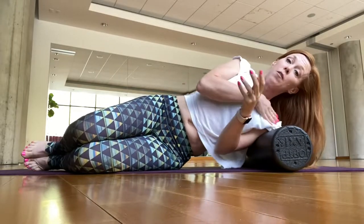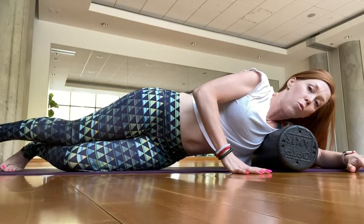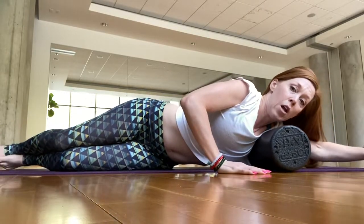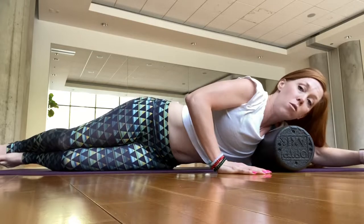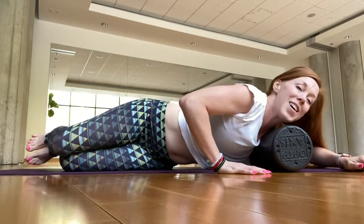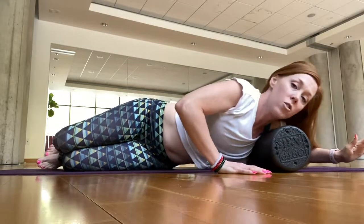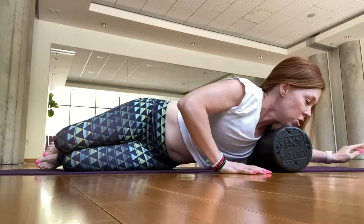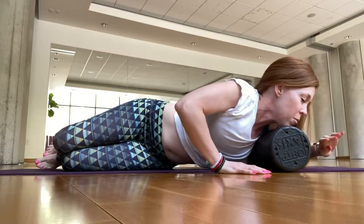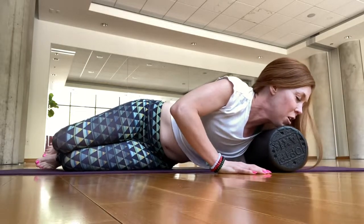We're going to transition to the front of the shoulder. Reach your arm up and over and start to roll toward your belly, reach your left arm out, and just start to roll to the armpit. I'm really feeling this today. You can straighten out your arm or bend your arm. You can even let your chin rest on the roller, making this as effortless for the rest of the body as possible.